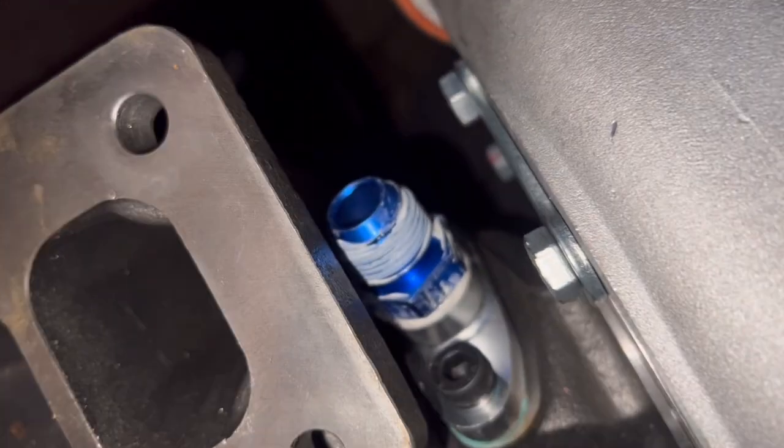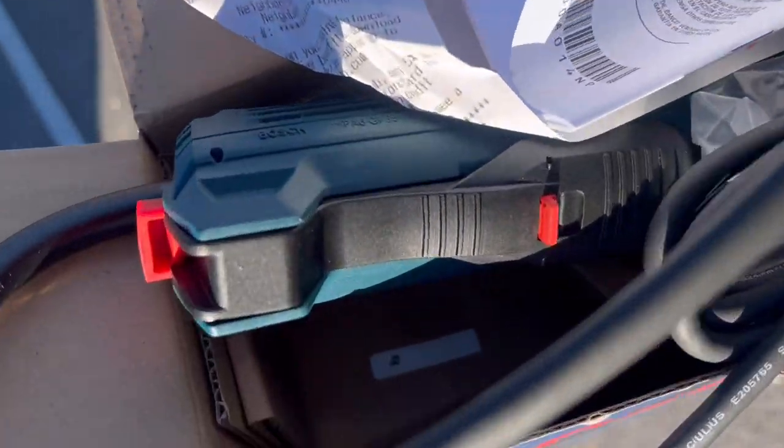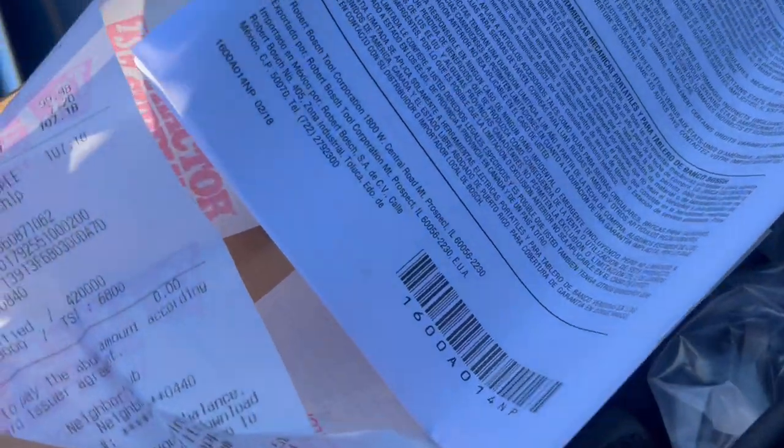On this part, we ran into issues with our fittings not clearing the housing of the turbo. We had to trim it, which you will see on upcoming clips. It is Sunday morning — I had to get an angle grinder so we could clear that turbo oil drain line. As you can see, I got the grinding bars and some wheels and all that. Hopefully everything goes as planned this Sunday morning.